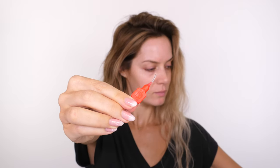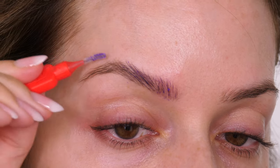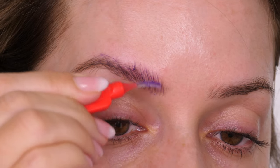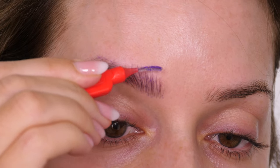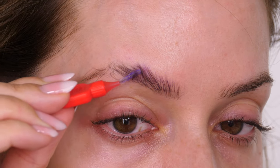I'm going to use Elmer's glue and a little interdental brush to run that through the brows. I've chosen this because the brush is super tiny so it really does coat every hair, giving a really nice flat finish. You can do a couple of coats of this glue on its own and it should be sufficient.